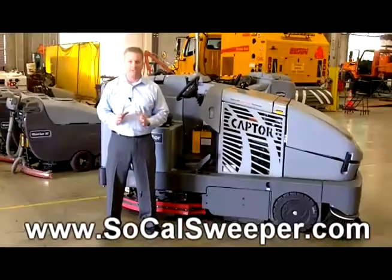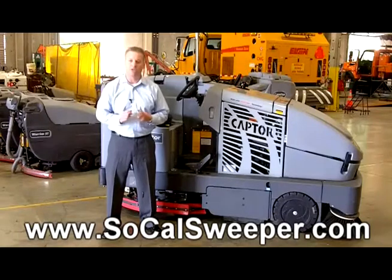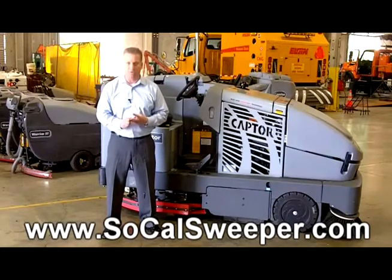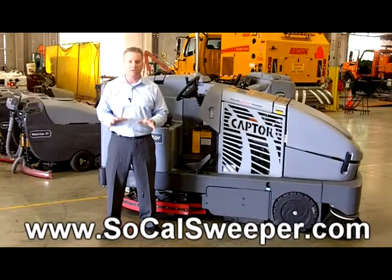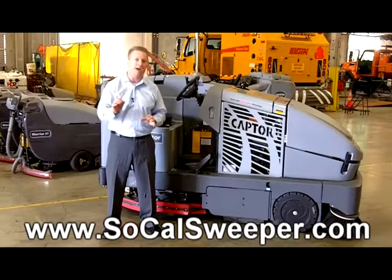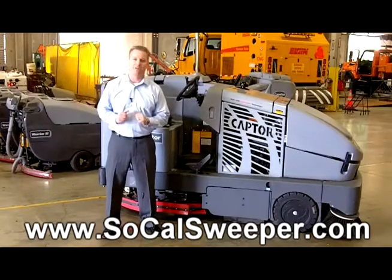To learn more about cleaning information and tips, I have 19 other videos on how to clean your facility covering industrial cleaning equipment, industrial scrubbers, and street sweepers. Please visit us at the site below. We will also include a free buyer's guide on how to purchase that equipment. Thank you very much and we look forward to seeing you there.